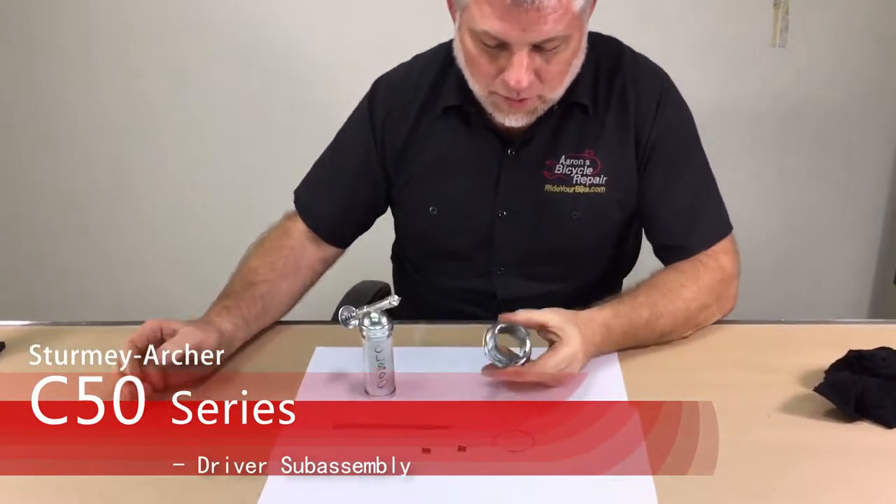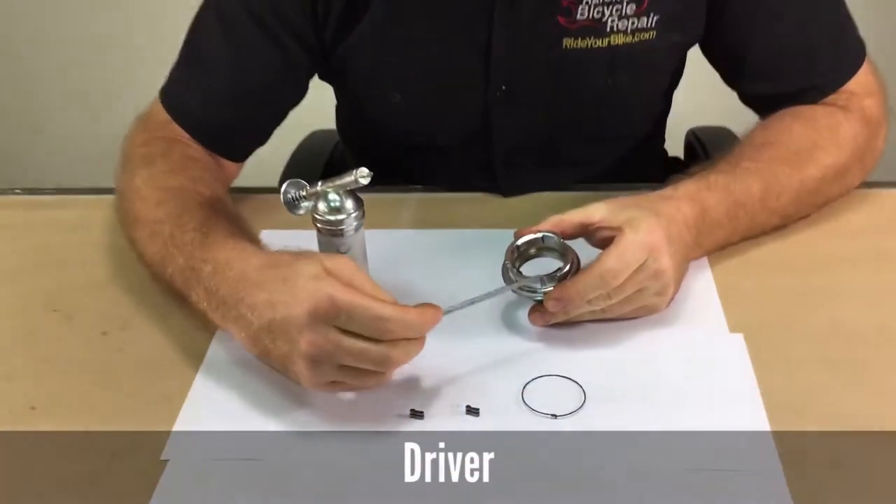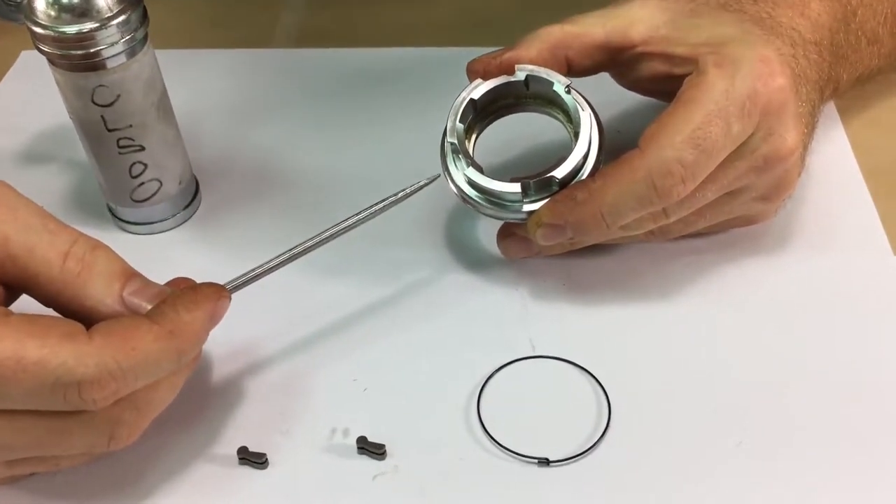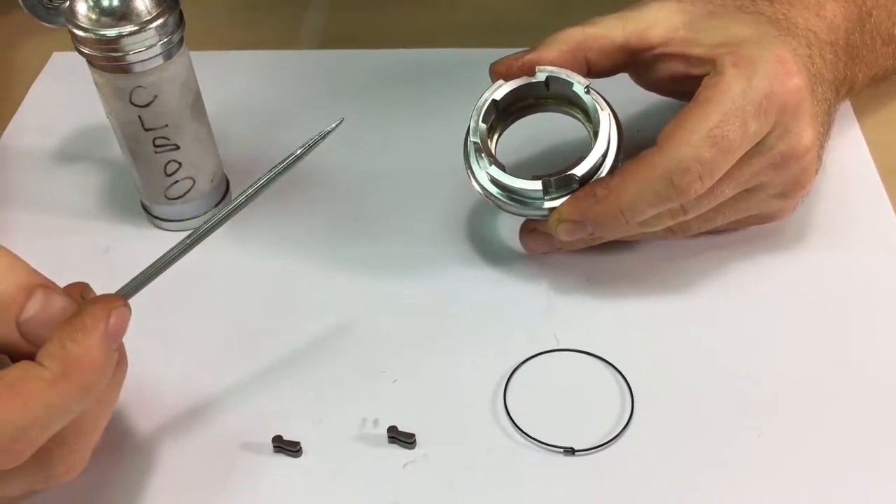This is the driver sub-assembly. If you look at the driver body, you'll notice there are four notches. Two are used for the coaster brake version when you backpedal, and two are used for driving the hub forward.